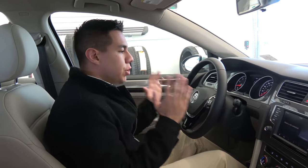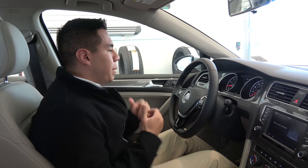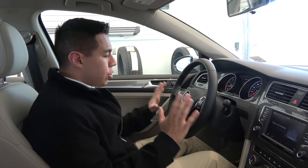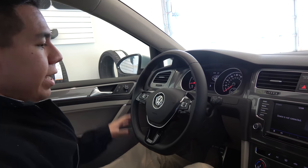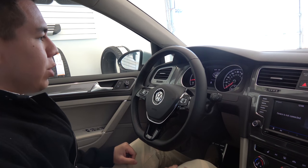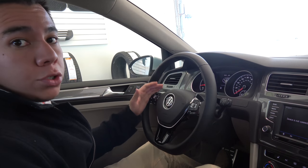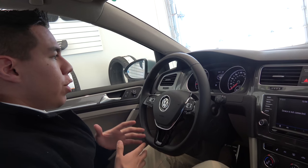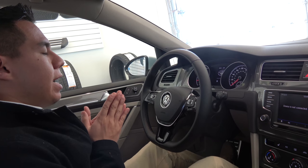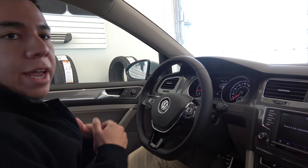Now that we're on the inside, this vehicle is really comfortable — it's fun, it's a great experience to drive. First off, showing you the steering wheel — nice flat bottom, so that way whenever you're driving, you're not bumping your knees on the bottom. You're going to have your cruise control settings right over here, and the great thing is this vehicle actually comes with adaptive cruise control, which is a great function that helps out especially on those long trips and keeps you focused while driving.